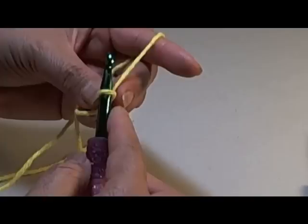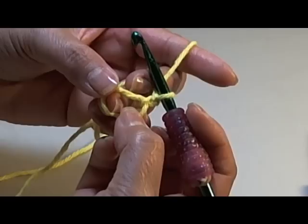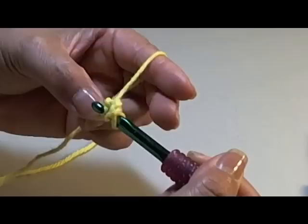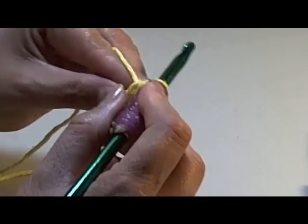Now I'm going to do one chain, and then here in the middle I'm going to do twelve half double crochets. To do the half double crochet, I wrap my hook around my yarn so there are two loops of yarn on my hook, I go in through the middle, and pull out my yarn. There are going to be three loops of yarn on my hook, and then I pull through all three. That's one half double crochet.